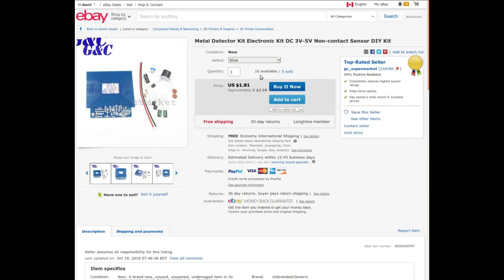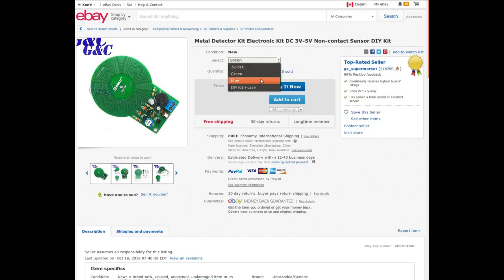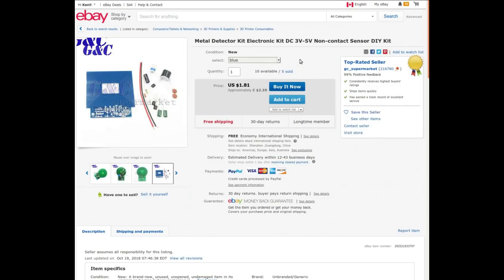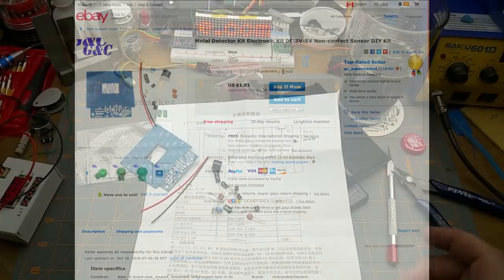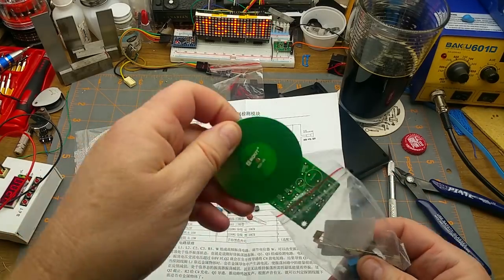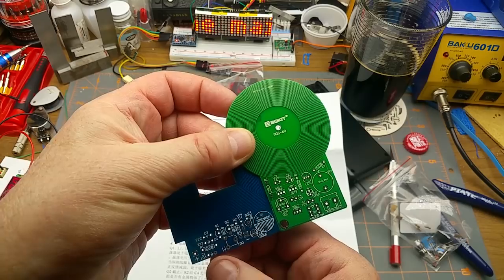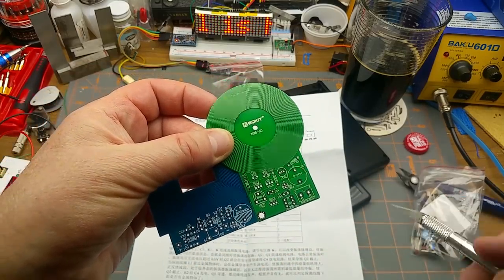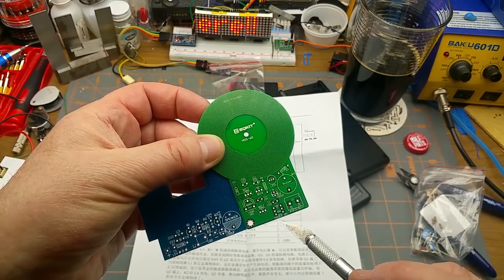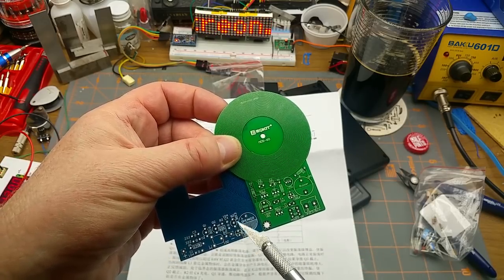Let's go to the listing and see. Metal detector kit, electronic kit, DC 3 to 5 volts, non-contact sensor DIY kit from GC Supermarket. Bought lots of stuff from them in the past — free shipping. I actually paid $2.39, but I ordered and received the DIY kit plus case. Either they've changed their prices, or maybe I ordered just the blue one and they threw in the case just because they're nice guys.